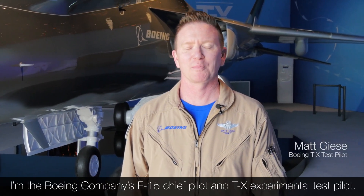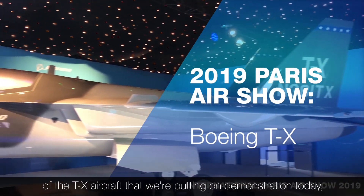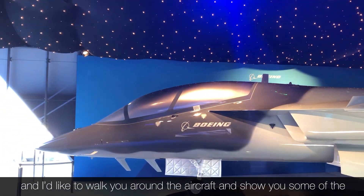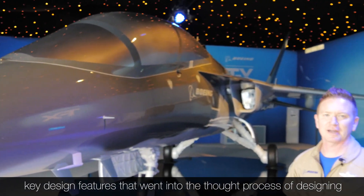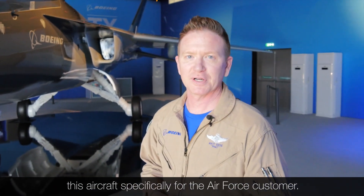Good afternoon. My name is Matt Giese. I'm the Boeing Company's F-15 Chief Pilot and TX Experimental Test Pilot. I'm here at the Paris Air Show standing in front of the full-scale model of the TX aircraft that we're putting on demonstration today. I'd like to walk you around the aircraft and show you some of the key design features that went into the thought process of designing this aircraft specifically for the Air Force customer.